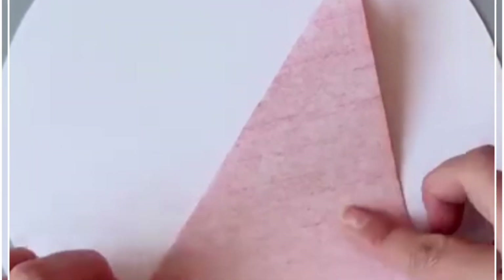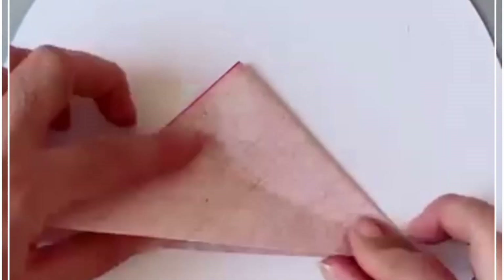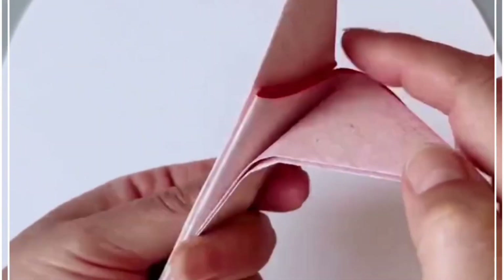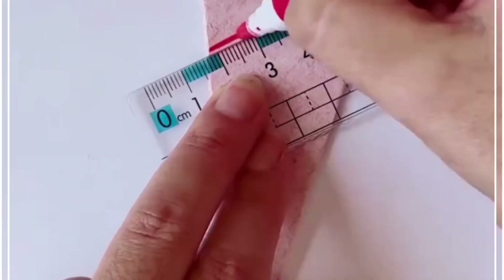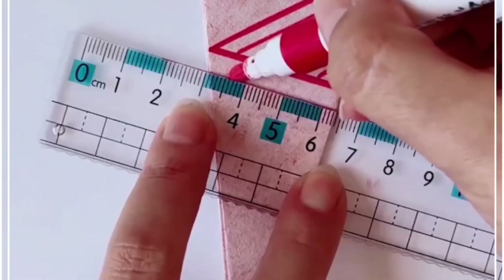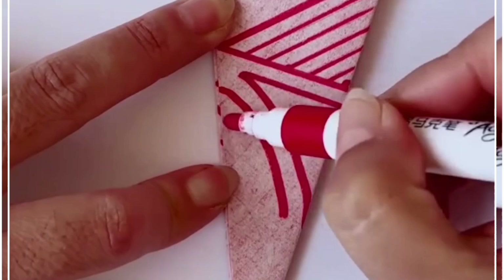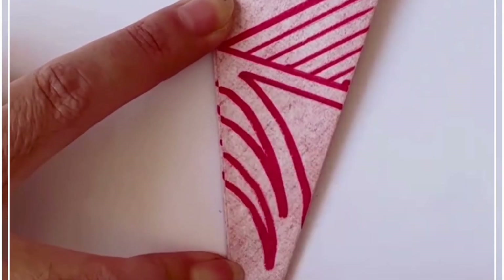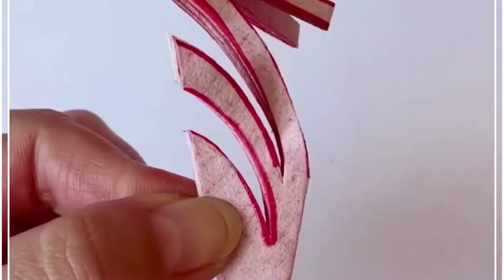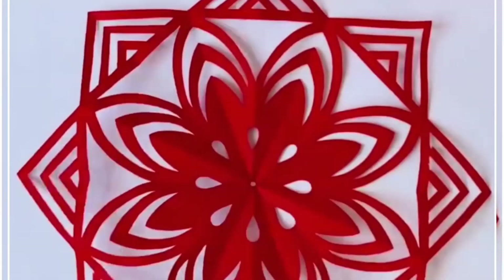Hi everyone, let's make this beautiful design — you can use it for decoration purpose. We are going to fold this red color graph paper, make multiple folds, cut it, and make a triangular shape. Now take your scale and a sketch pen — we are going to draw lines and different patterns, then cut all of them using a scissor. Gently open it and look, it's ready.